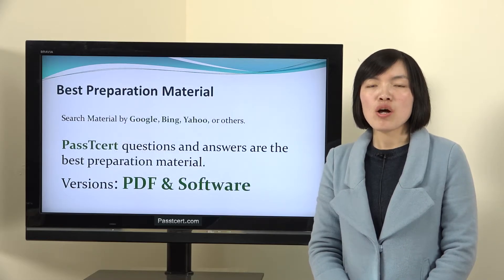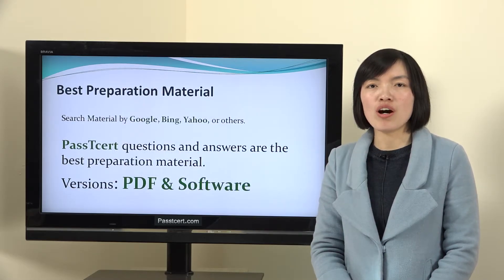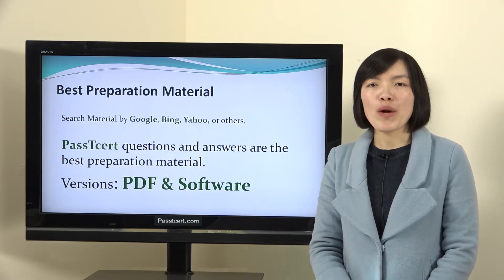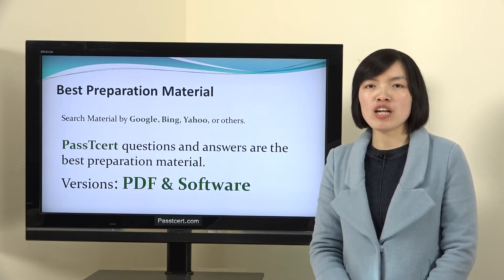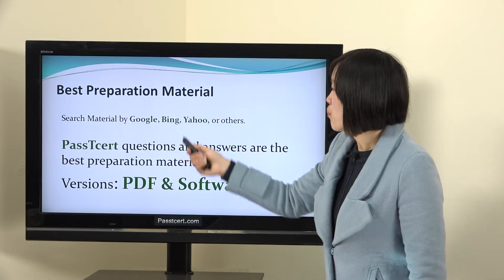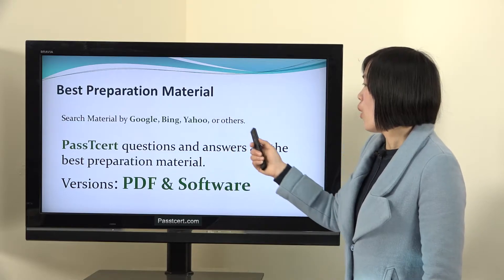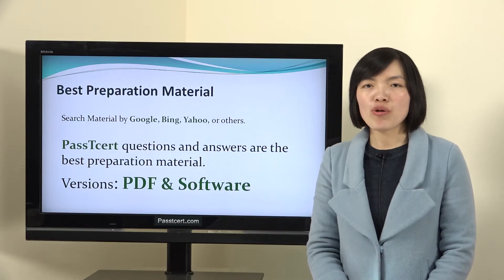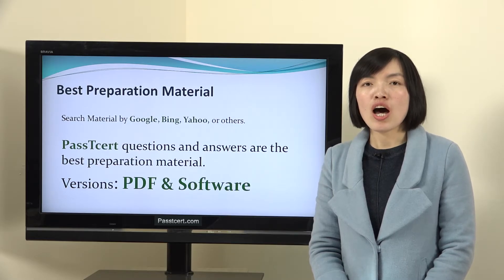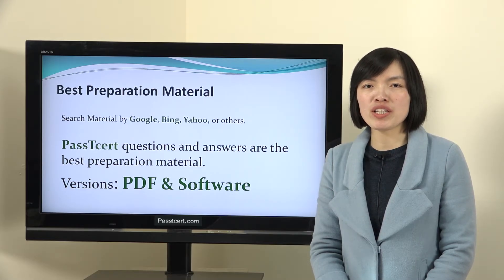The last point: best preparation material. I think it is the most important point. When you search the V0-651 exam material by Google, Bing, Yahoo, or other search engines, you will find that Passti3rd questions and answers are the best preparation material.